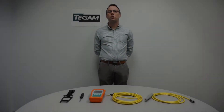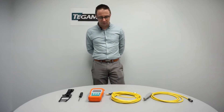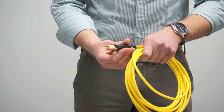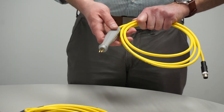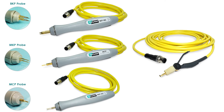As you may have noticed while purchasing your 710A, there are a variety of probe types available. Clip leads are made for attaching to a single point of measurement, while these types of probes are made for measuring flat or tight surfaces. T-GAM currently offers these probe types.